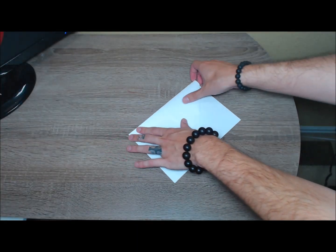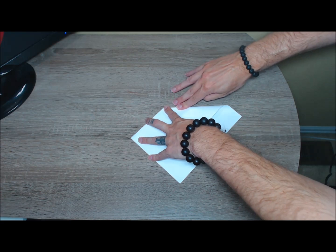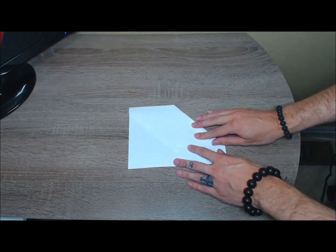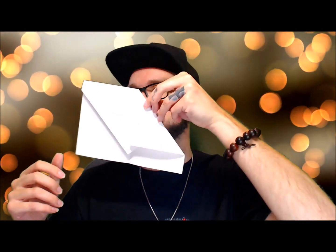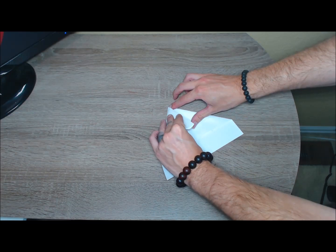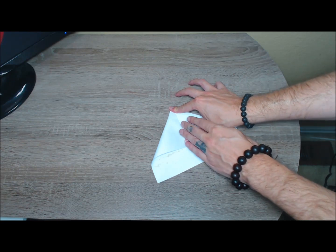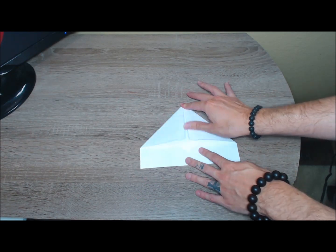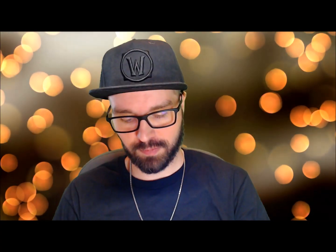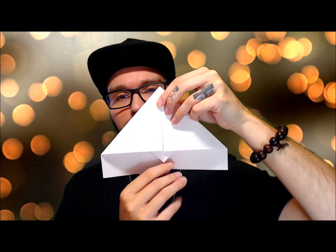So it's going to look something like this — an inch from the bottom. Then we're going to do the same thing we did at the top: we're going to take this part and fold it down towards the center, following that middle crease line, something like that. And we're going to do the same for this side.